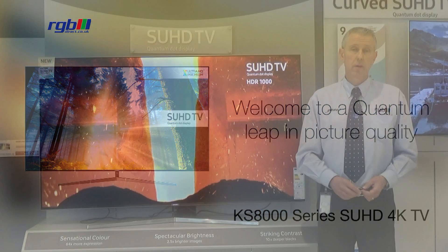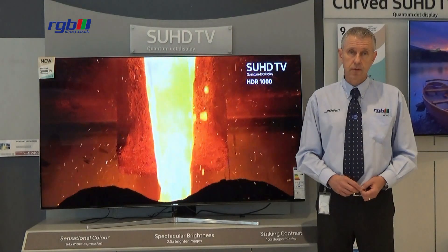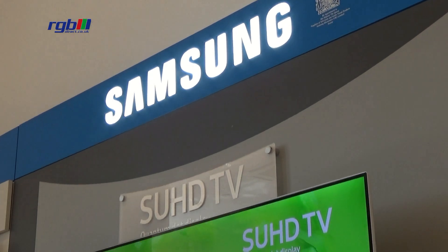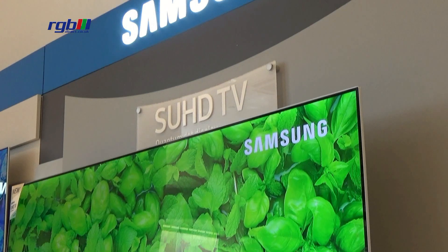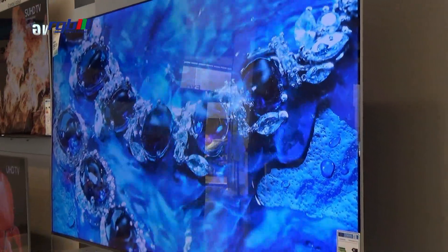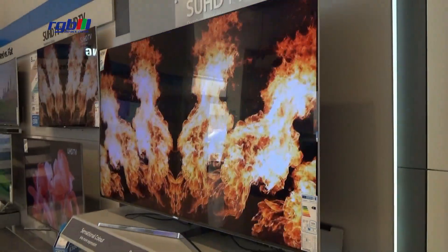The PQI picture quality index on this one is 2300, so it's very very good for sports and gaming. It uses the new quantum dot display and that gives you up to 64 times more colour and obviously higher contrast and brightness as well.